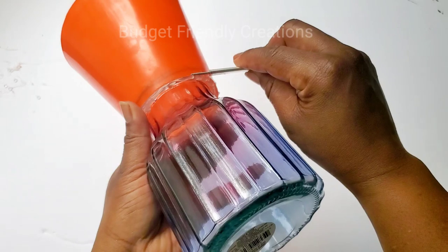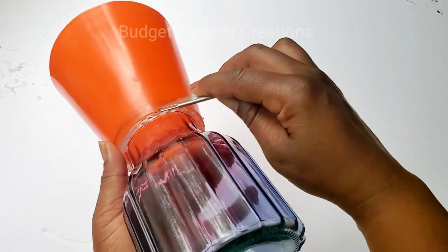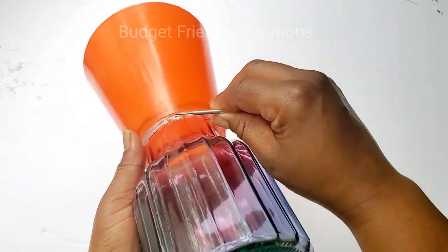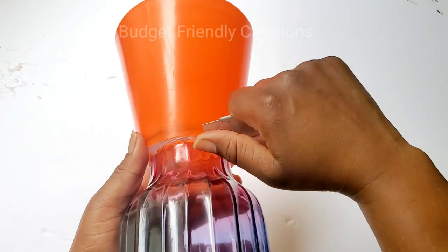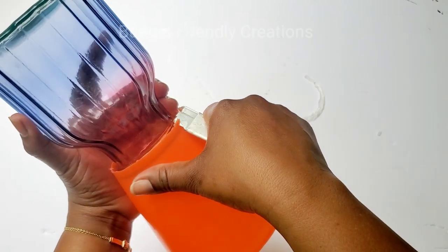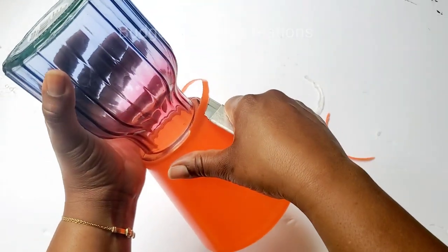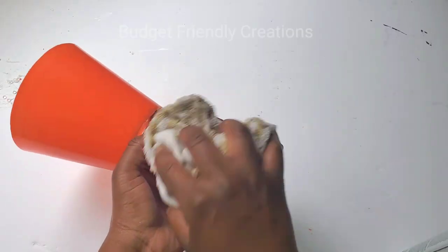Now it's all dry, so I'll just use my box cutter to remove that hot glue. Then I'll use my box cutter to carve off the excess cone from around the lip of my vase.